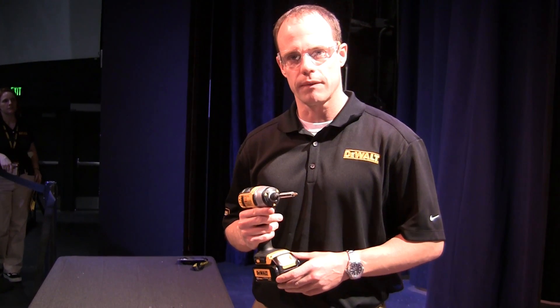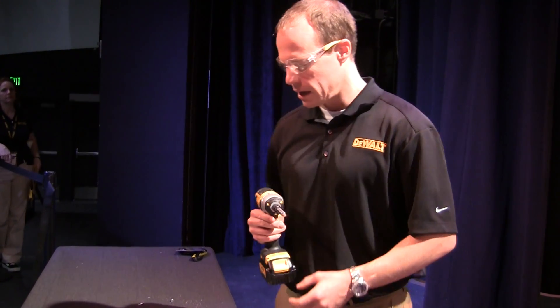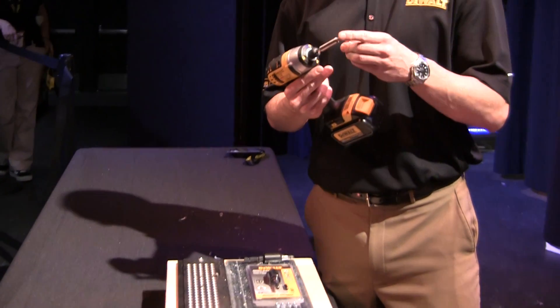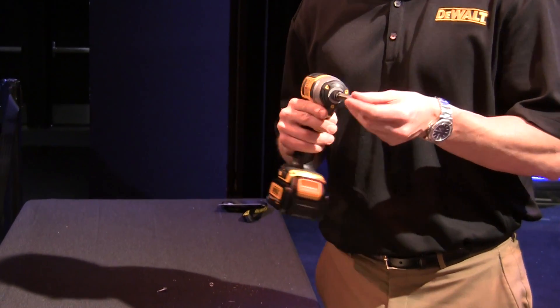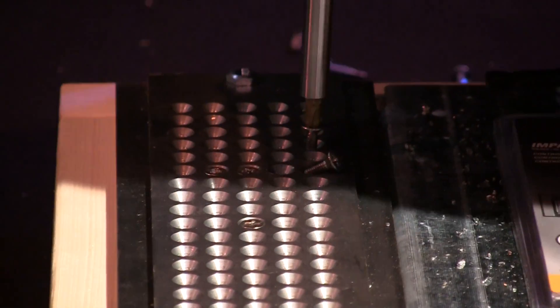One of the challenges, however, when driving Phillips screws into metal-to-metal fastening is having bit tip breakage. We're going to show an example of this. We've got a competitive bit tip and a standard driver. You can see how it has sheared the head right off the end of the screw.